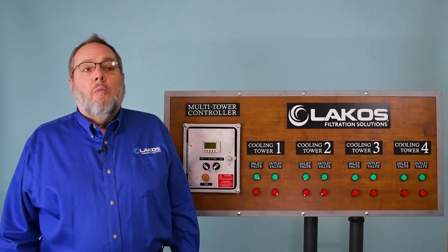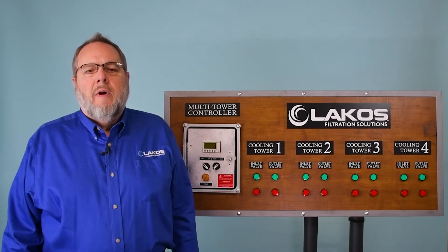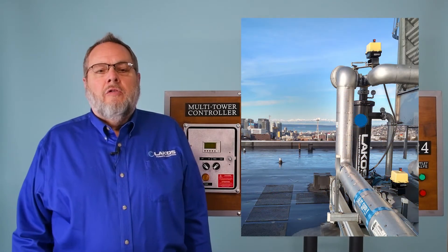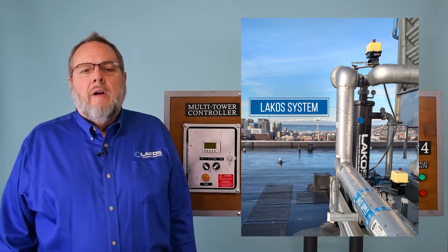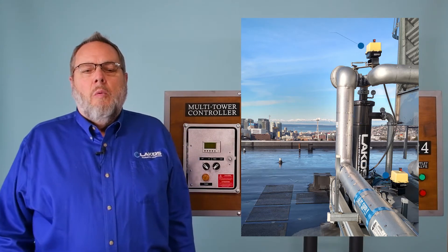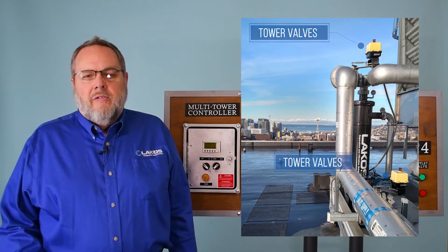Why would you want to use this? There are three basic reasons. Number one, energy savings. The multi-tower switching kit allows you to size a LACOS unit for a single tower and then switch between multiple towers with that single unit, using a smaller system and saving energy.